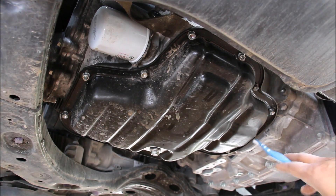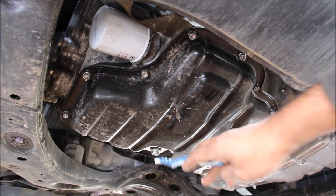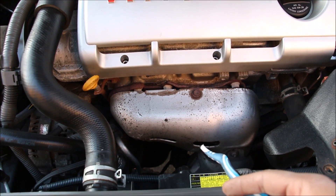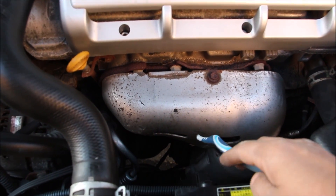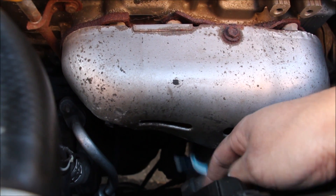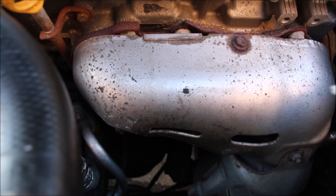Oil pan access on the new Camry is fairly straightforward — a drain plug to drain oil and a traditional spin-on style cartridge filter. Changing oil on the old Camry is quite a pain, especially when the engine is hot, because the oil filter is located underneath the hot exhaust manifold — good luck changing that without making a mess.